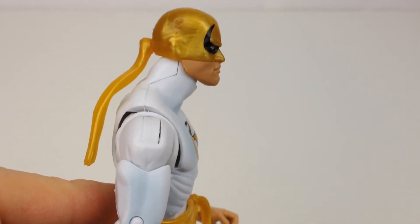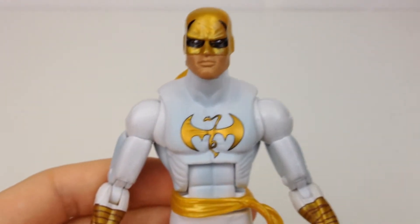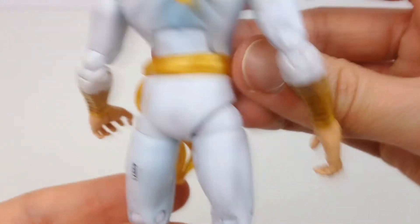From the side, the long neck suits a Spider-Man figure — I don't really think it suits this guy. But when you look at it from the front I don't think it looks too bad at all, especially when you pose him. For the most part I think that this figure looks really, really nice.